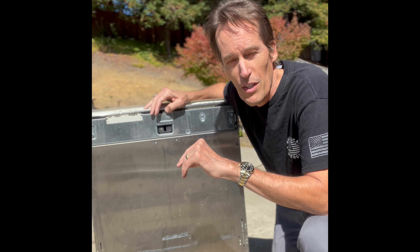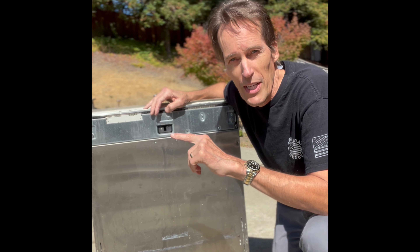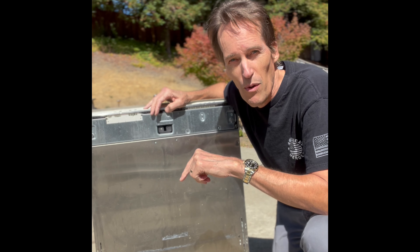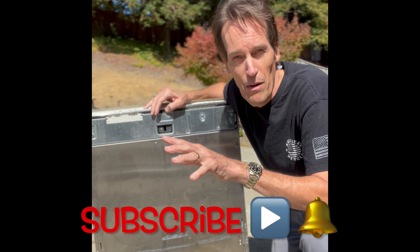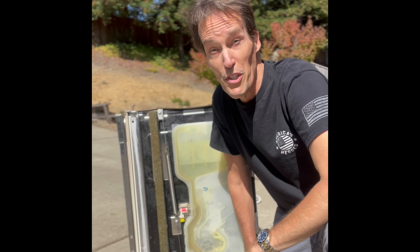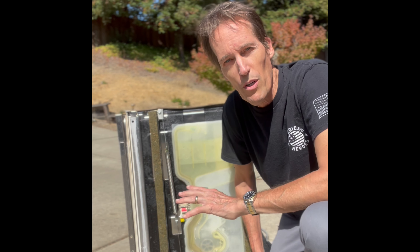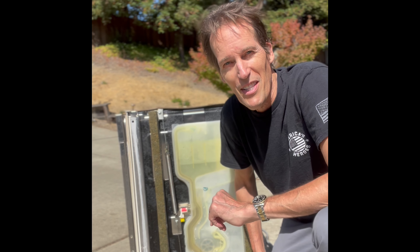Before we start, could you take just a second to subscribe and press the little bell notification button? That'll allow me to send you new Miele repair videos each week. Please stick around till the end because we have some really cool bonus material on how to do some quick and easy repairs on the Miele dishwasher for very common problems.